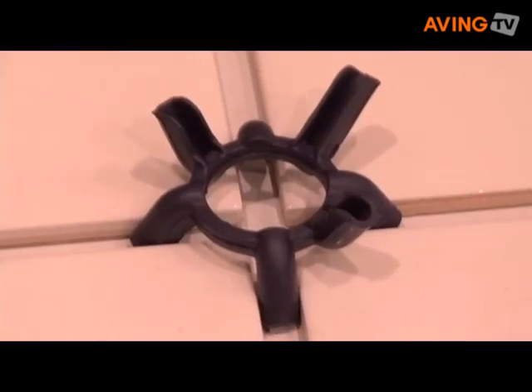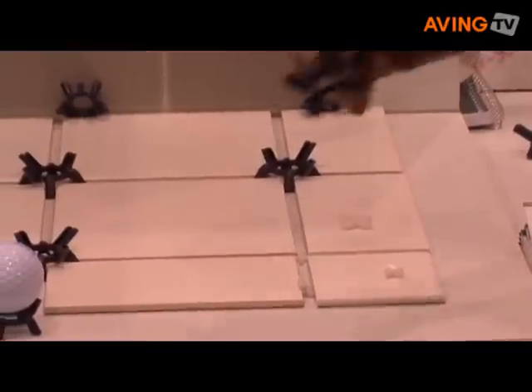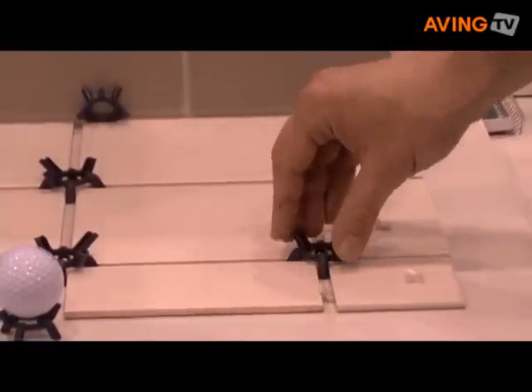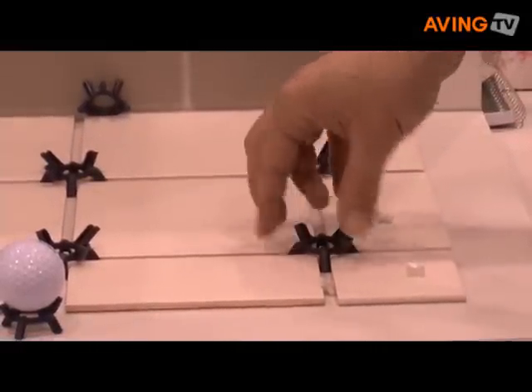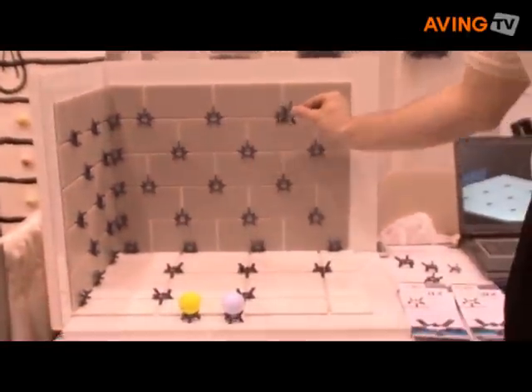What we have here is a novel tile spacer. If you're doing your checker pattern, like what we have here, you use one side of a tile spacer like this. You have your checker pattern. If you want to do your brick pattern, like what we have here on the wall, you flip the same spacer upside down like this.